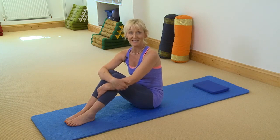The Pelvic Clocks is one of those very subtle Pilates exercises. From the outside it looks like you're not doing anything at all, but actually you're doing quite a lot. It's brilliant for loosening up the lower back muscles and all the muscles within the pelvis, and subtly working the core, the pelvic floor and the lower abdominals.